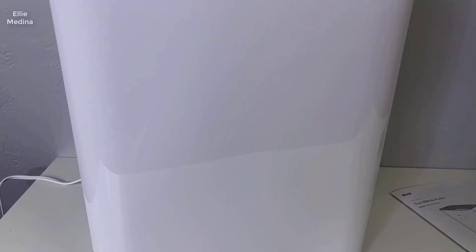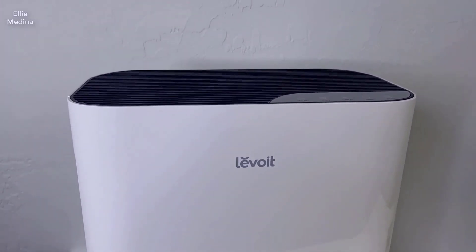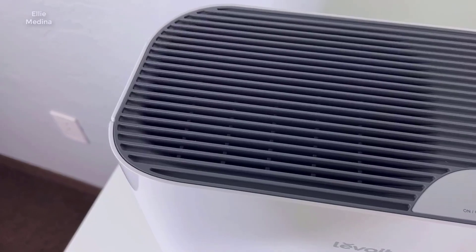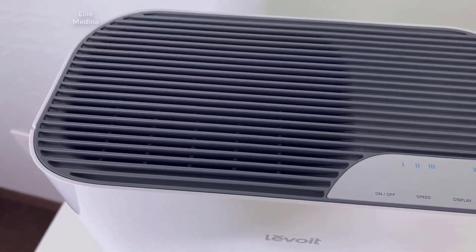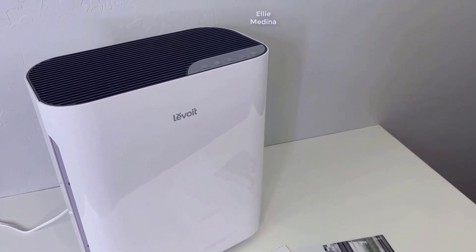In this video we're going to be taking a quick look at the Levoit Vital 100 air purifier. If you're looking for an air purifier that's effective, simple, and easy to set up and maintain, then this air purifier is going to be a good choice for you. Here's everything that comes in the box.